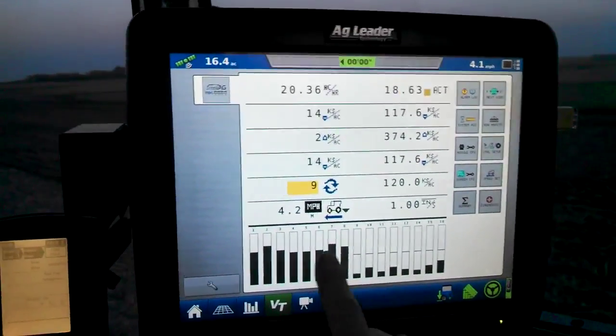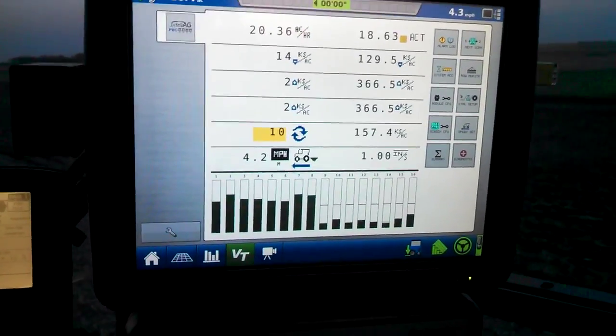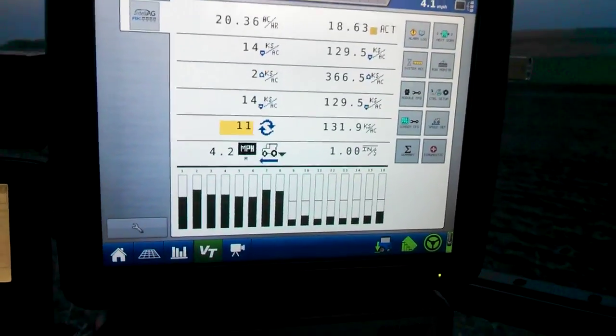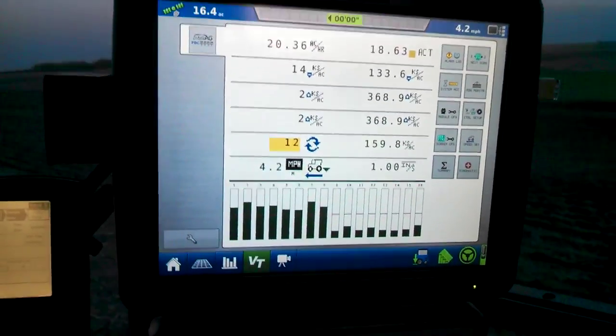I haven't quite figured out yet why these are different, but this is a Dicky John Intel Ag PDC, and it's monitoring my 2x2 system for fertilizer.